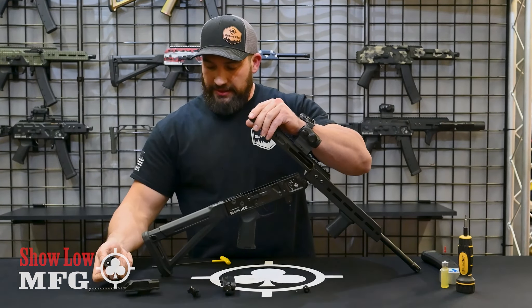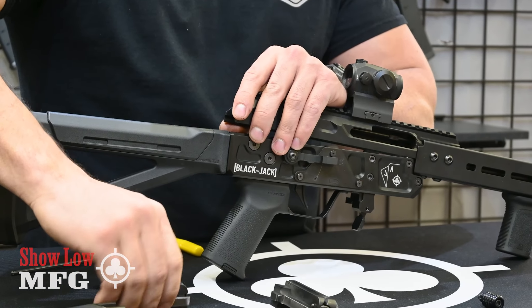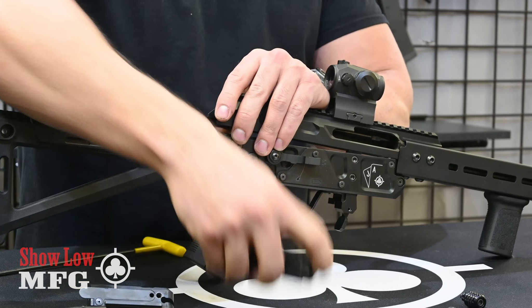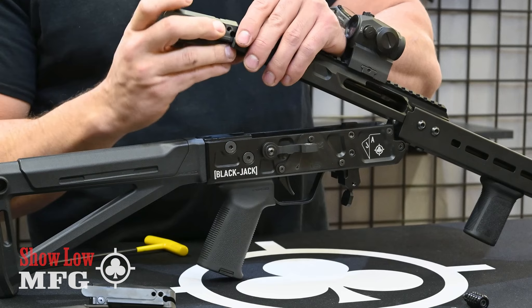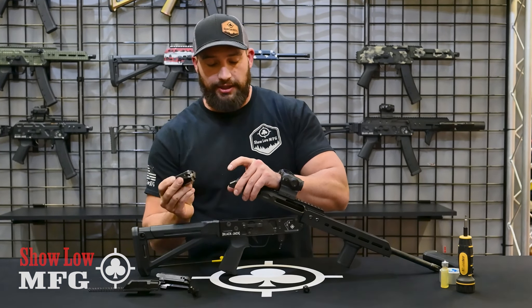That's your old bolt system. All we ask is that after you remove your old bolt, we'll send you a return label so you can send it back to us. With your new bolt we'll send you the return label. Your new bolt will already be assembled with the extractor in it.